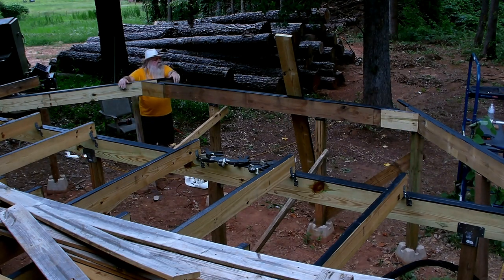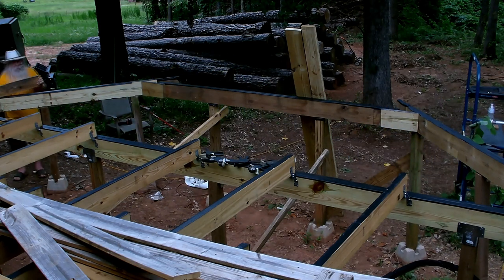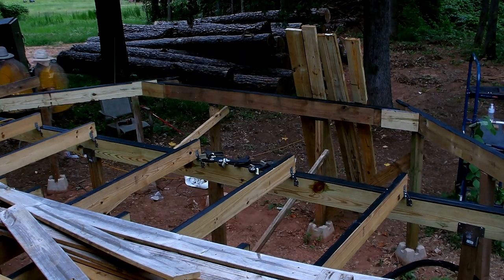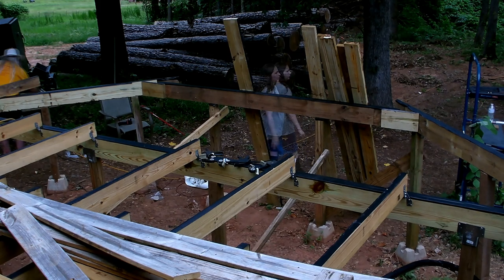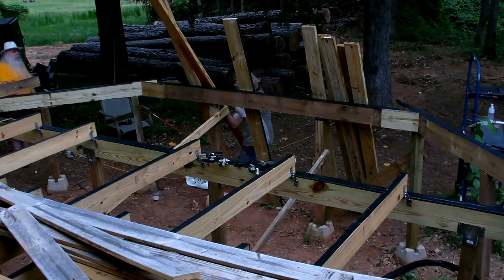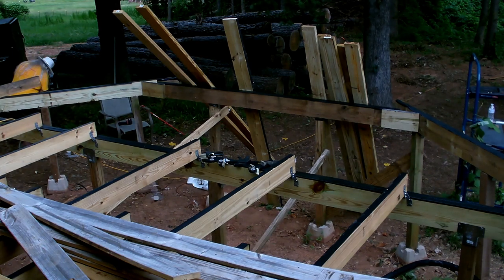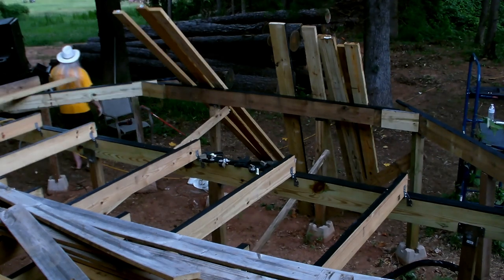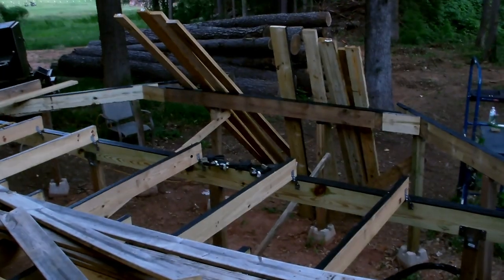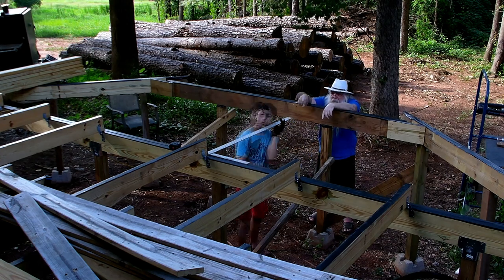We start getting the joists brought over — all eight-foot two-by-sixes and some twelve-foot two-by-sixes. I noticed they weren't standing up right and said if you don't put them down so far they won't tip over. I grabbed one of the eight-footers to cut it down, but then a storm rolled in so we had to end early that night.